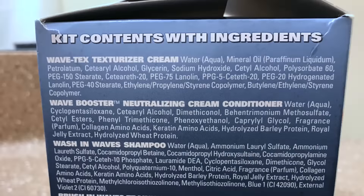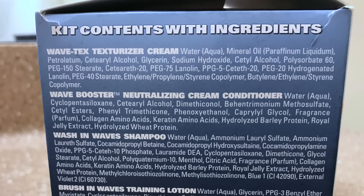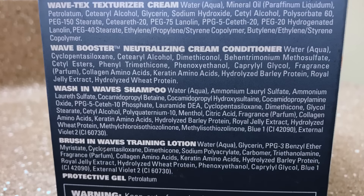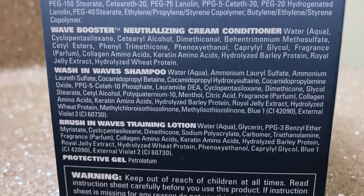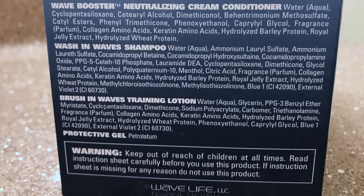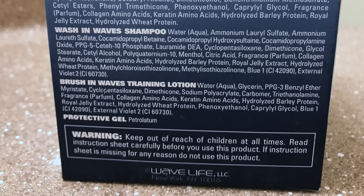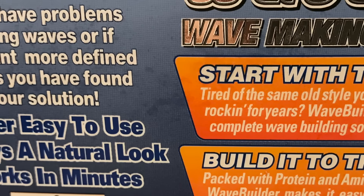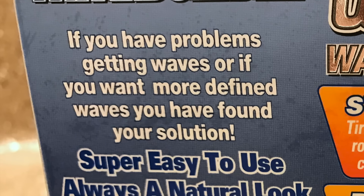When it comes to the kit contents, it says it has the wave text texturizer cream, the wave booster neutralizing cream conditioner, the wash-in wave shampoo, the brush-in waves training lotion, and a protective gel which is petroleum. There's also a disclaimer: keep out of reach of children at all times, read the instruction sheet carefully before use, and if the instruction sheet is missing for any reason, do not use this product. On the back they give you an example of what your waves can look like, and it says Wave Builder is your complete wave building solution packed with protein and amino acids to get deep spinning waves.